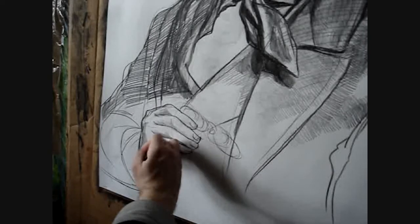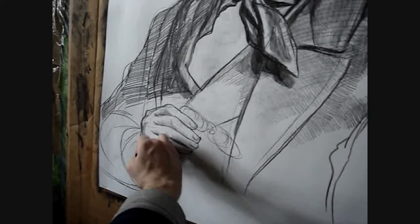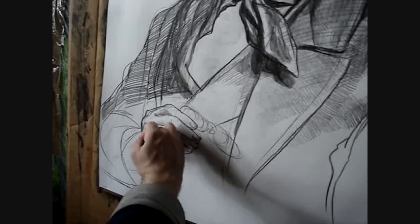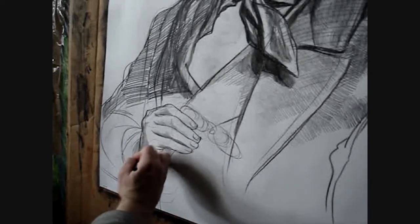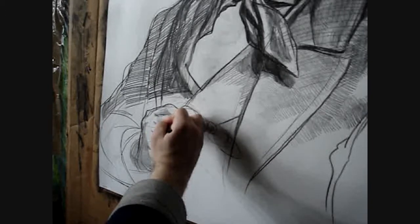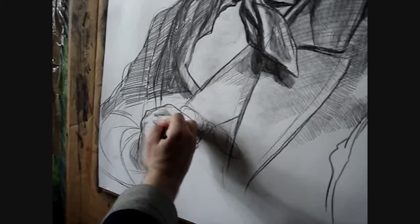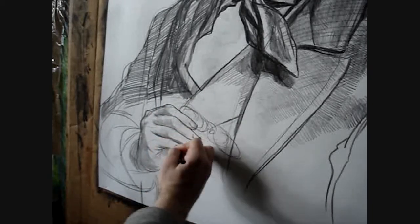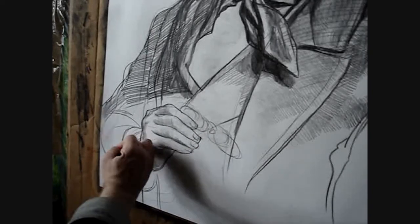И от себя полностью их нарисовать. Этим качеством обладает очень редко кто. Также считается наивысшим пилотажем у художника, если он всю картину от начала и до конца может придумать и нарисовать полностью из своей головы, полностью по своей фантазии. В данном случае учитывается, что он должен знать идеально анатомию, обладать техникой, чтобы, не пользуясь практически никакими материалами, воссоздать картину из своей головы.